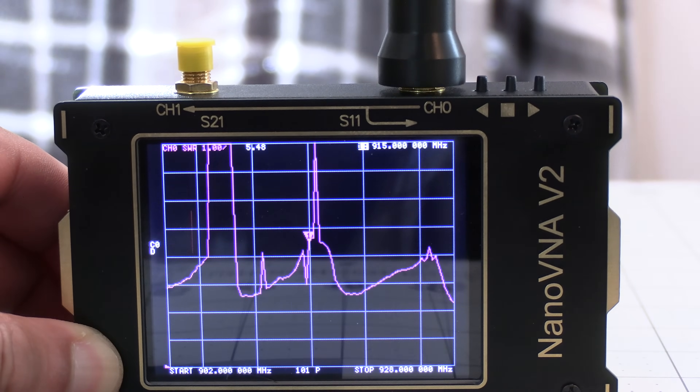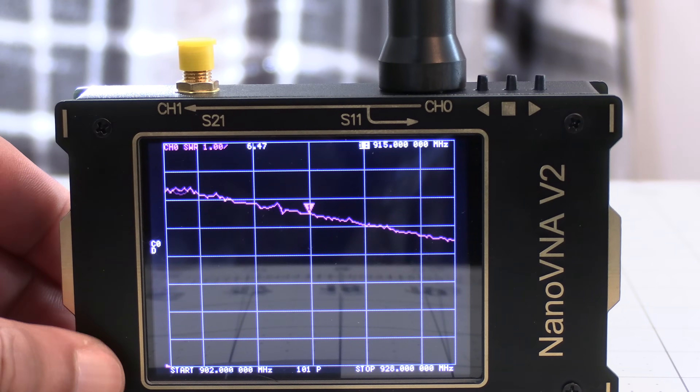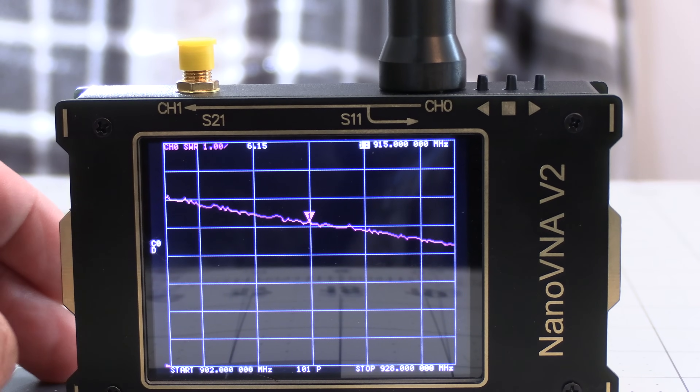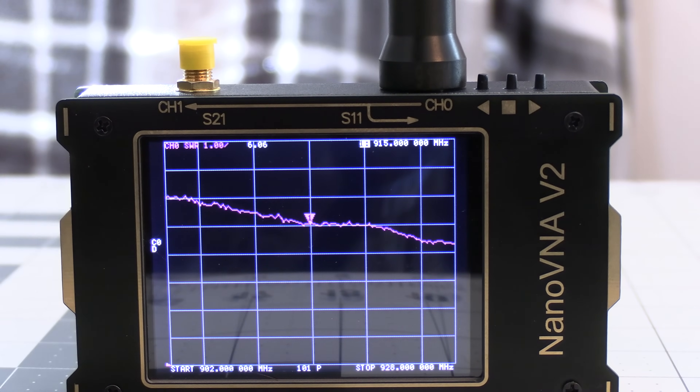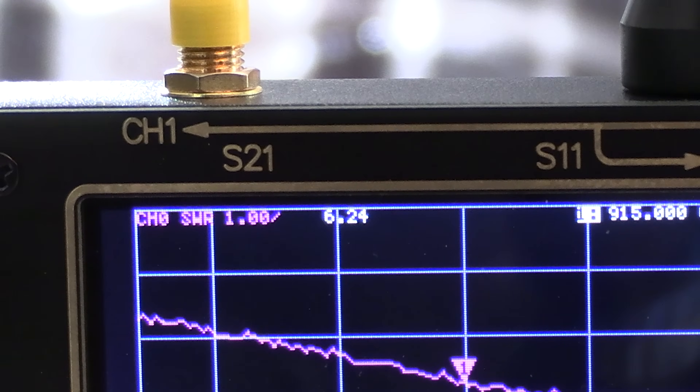As we can see here, it's hovering around an SWR of 6. While this is way better than the T-Beam, which was off the charts for the 915 MHz range, it's still above the recommended SWR of 2 or less.